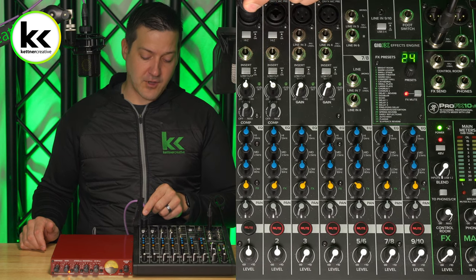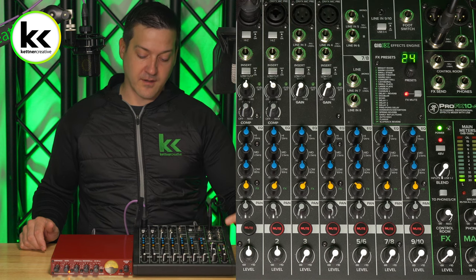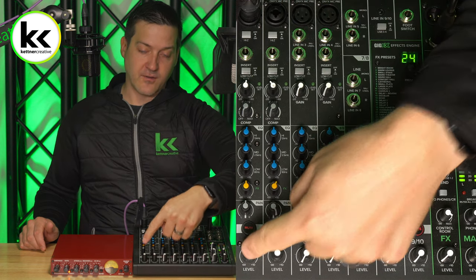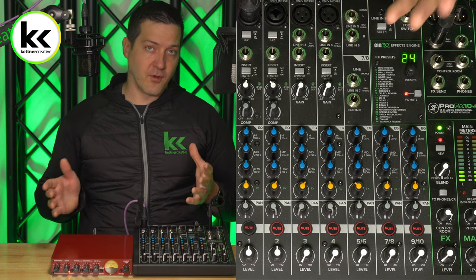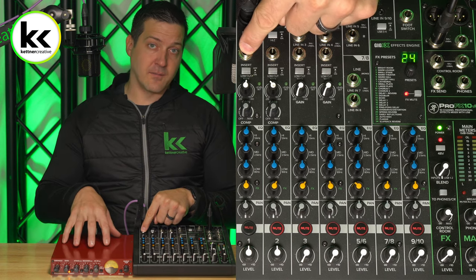So how this generally works is your microphone will come in at the top of the channel, you set your preamp exactly how you want it, make sure that you're getting signal, you unmute your channel, and you set your level. Once you've done all those fundamentals, then you would go about connecting your inserted piece of equipment.